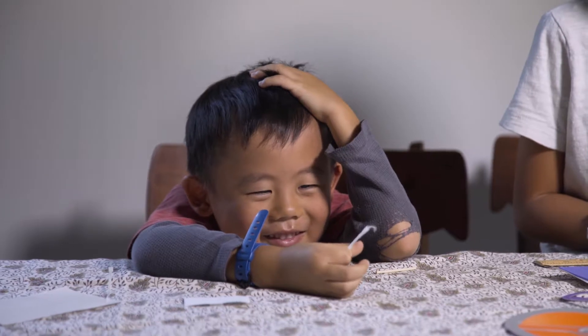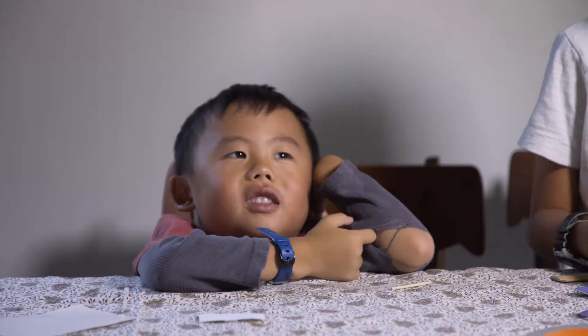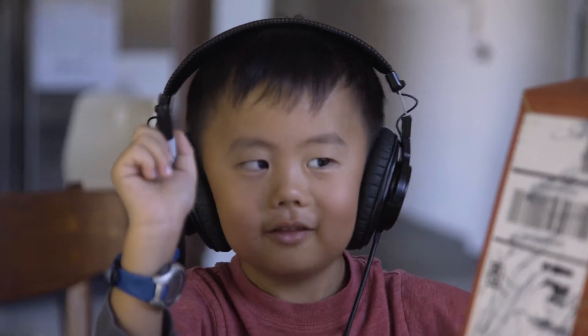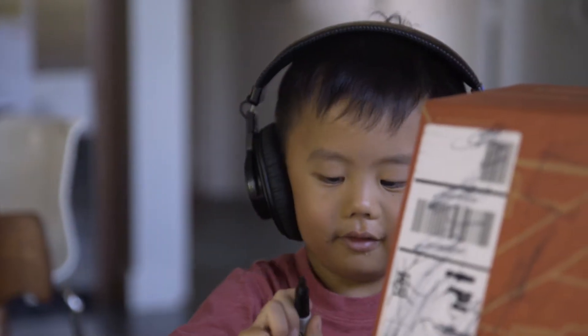What happened to your shirt, Leanne? Look at your elbow. What happened to your shirt? Place it temporarily, use it on camera, and I'm helping you with this Tinker box. What does it look like?